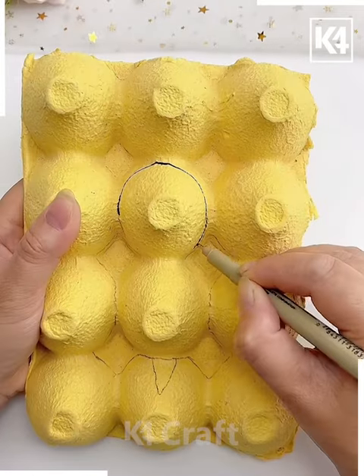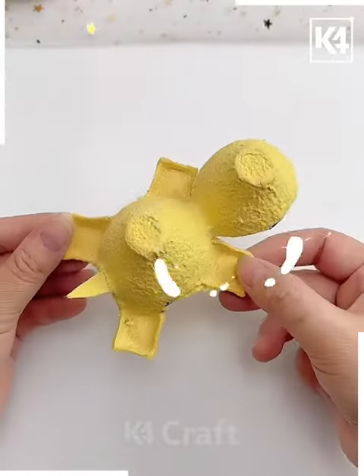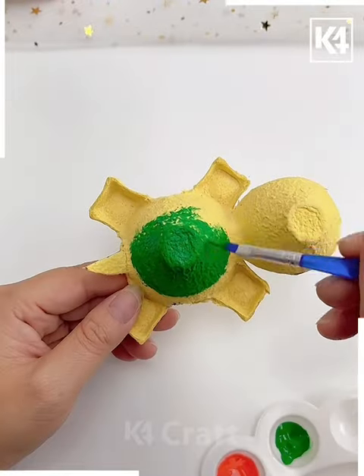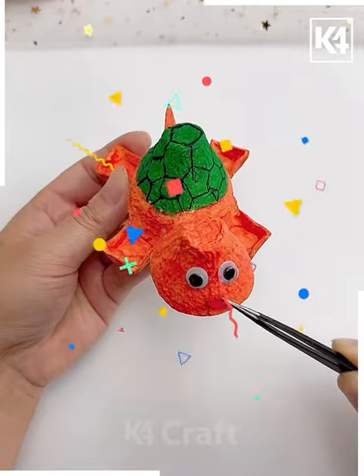Next we are taking a painted empty egg tray and then just cutting out a figure like this and then painting it with different colors. You can use any color you want. We are painting it in the shape of a tortoise.